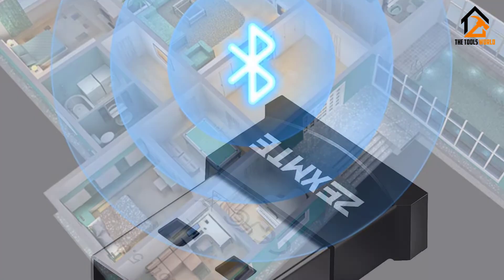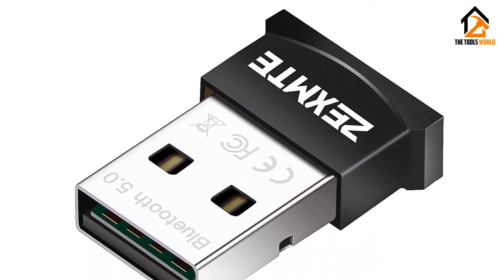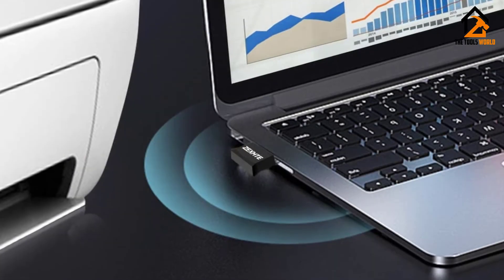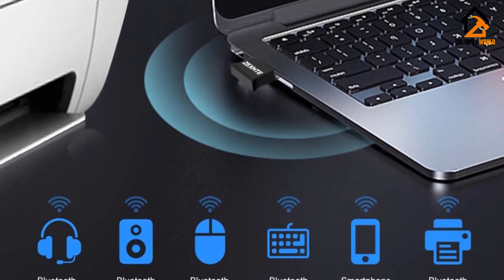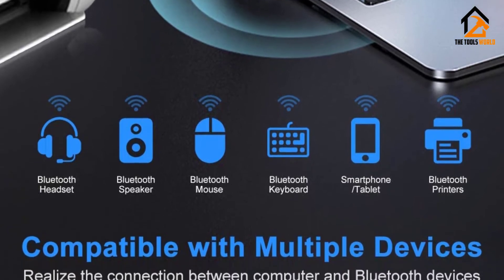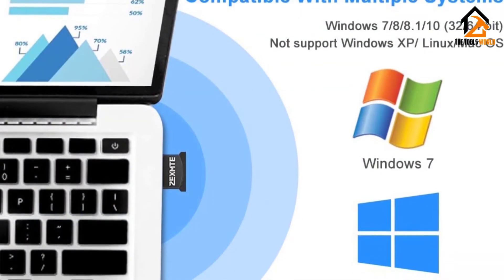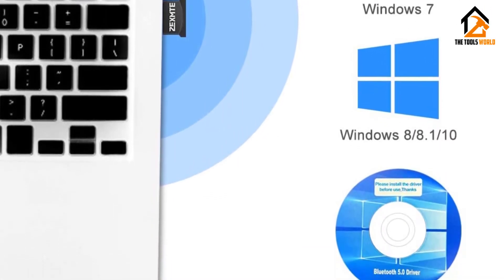Another thing it cannot pair is iOS. On the flip side, it has great music transferring capability, not to mention fast data transfer as well. The product is very compact, making it very convenient to travel with. This adapter comes with a user manual and a CD along with the dongle. The Bluetooth dongle uses Bluetooth 4.0 version, which helps in the fast transmission of data.